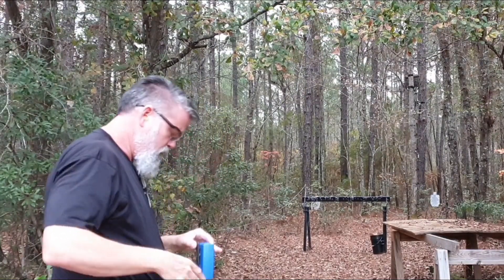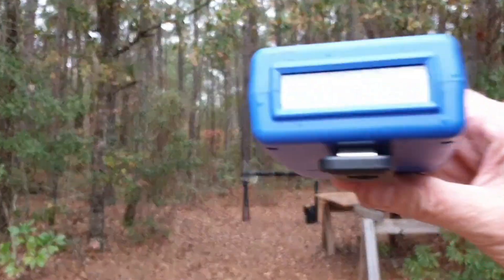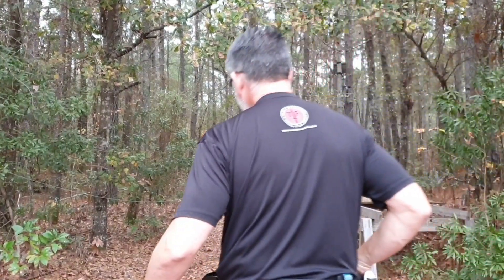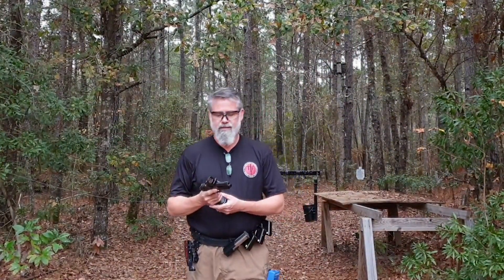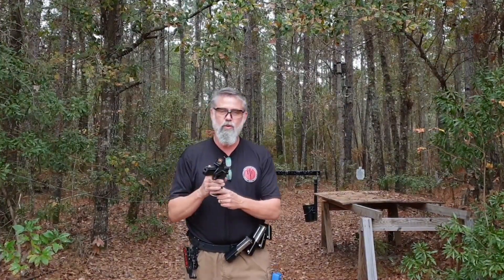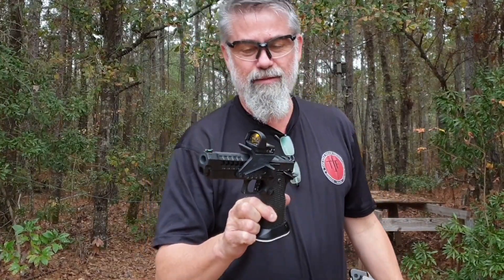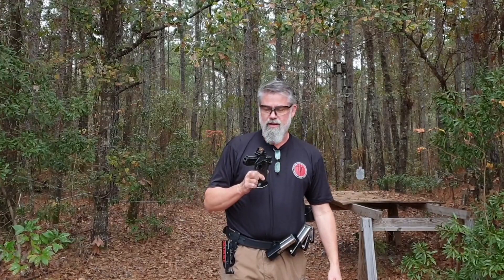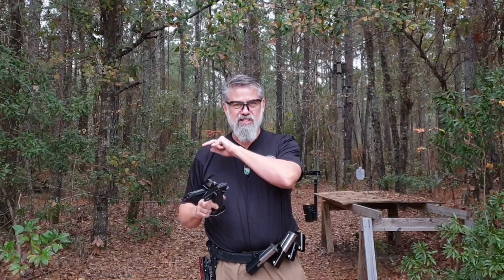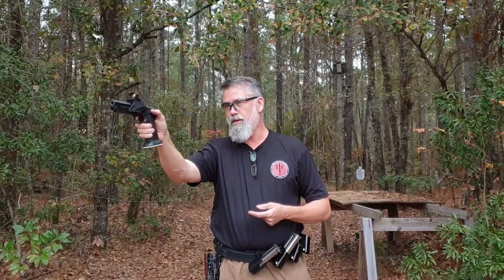All right guys, let's get started. This may be the coolest thing I've ever done to a gun. I'm finally getting to play with it some. This is 10 yards — those are six-inch plates at 10 yards — and I just slayed them. I swear, anywhere you put that dot, as long as you pull the trigger without moving the gun.